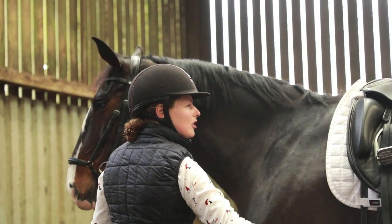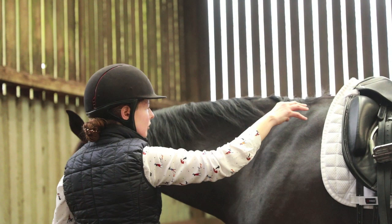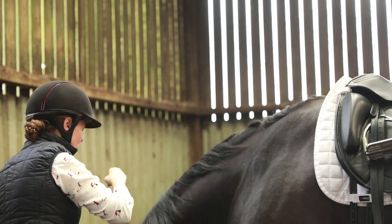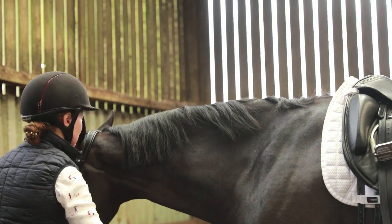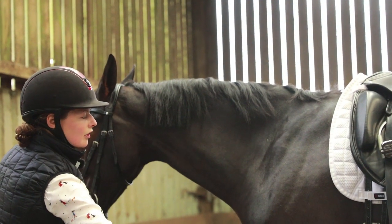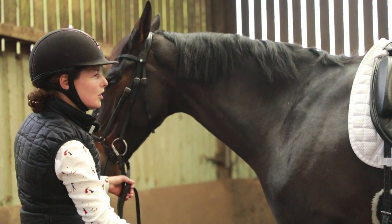They're free to allow the energy from the hind legs to come all the way through the back, through the neck, through the poll, to the rider's hand. So that energy cycle — the ring of energy — is created through the horse's body.